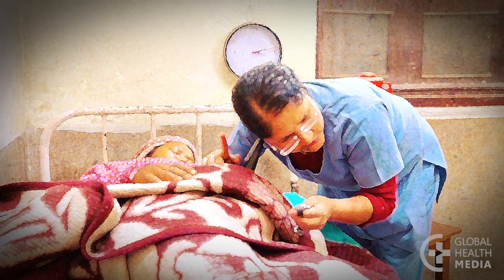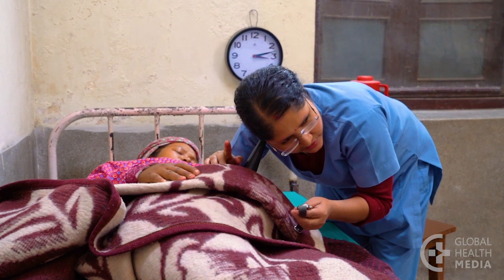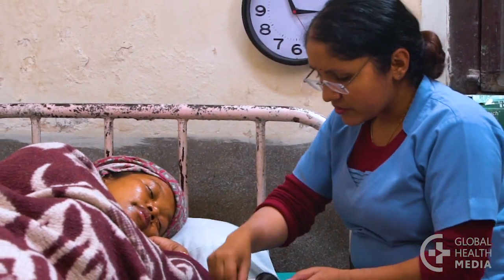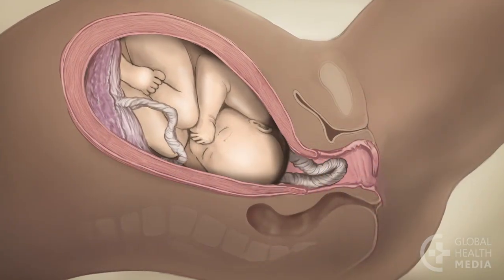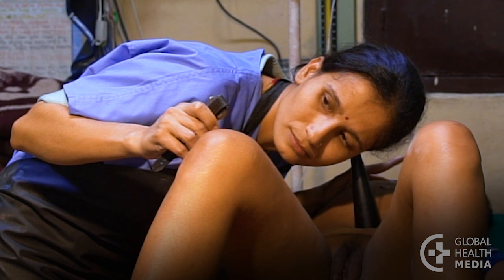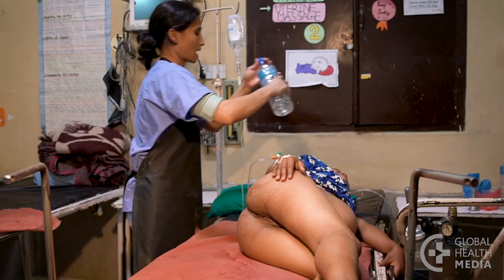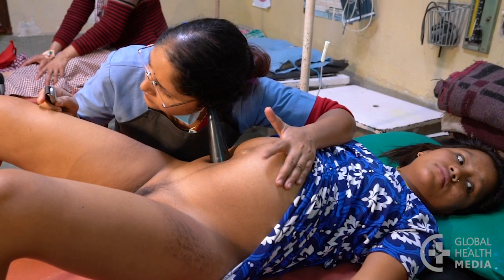What to do if the heart rate is not normal. If the heart rate is faster than normal, check whether the woman has a fever, a uterine infection, or is taking medicine that could raise her heart rate, such as salbutamol. If the heart rate is too low, check for a prolapsed cord. If the heart rate is too fast or too slow, have the woman lie on her left side, give her fluids, and discontinue oxytocin if it's being used. These measures may make the heart rate return to normal.